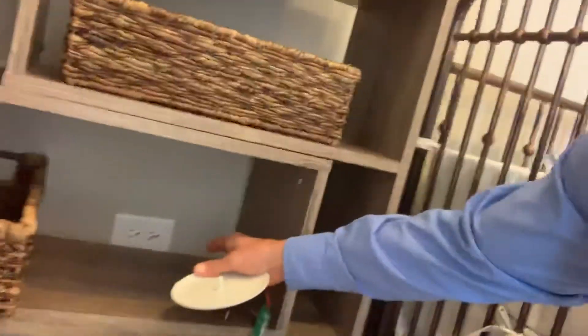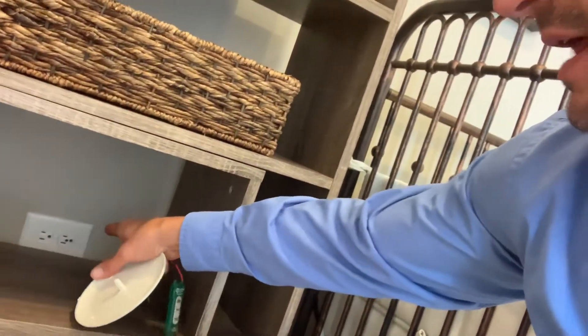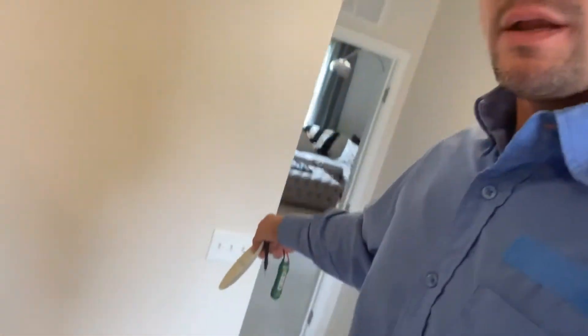The next switch is for a switched outlet. Typically on the adjacent side of the room where the switches are, there should be an outlet that has a black Sharpie marker dot on it — that's to let you know that is the switched outlet. When you flip the switch on and off, it activates and controls just the right side of that outlet. The other side is always hot, so you can plug in anything like a regular outlet.